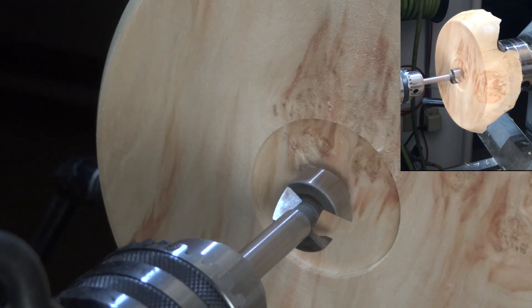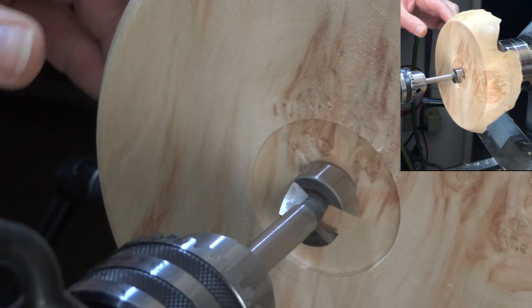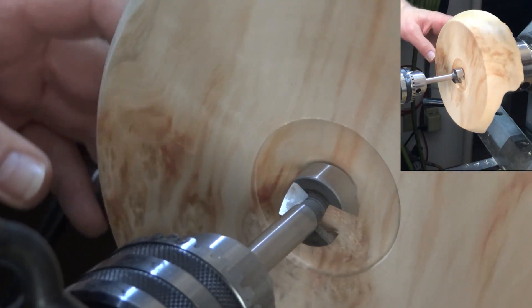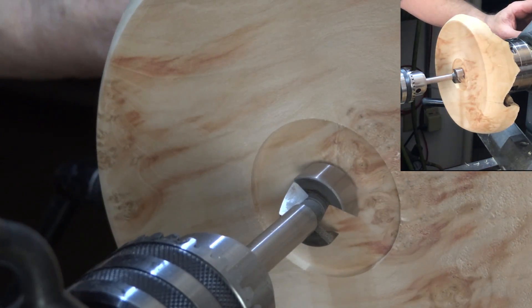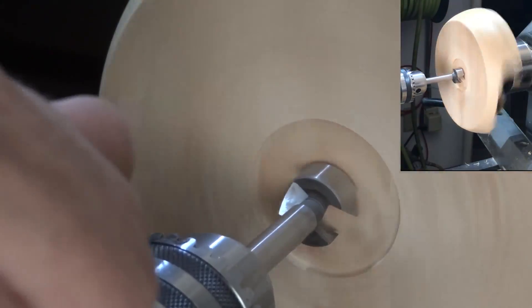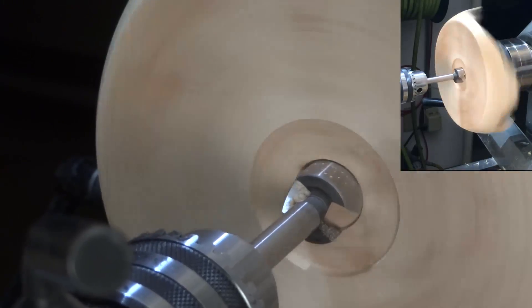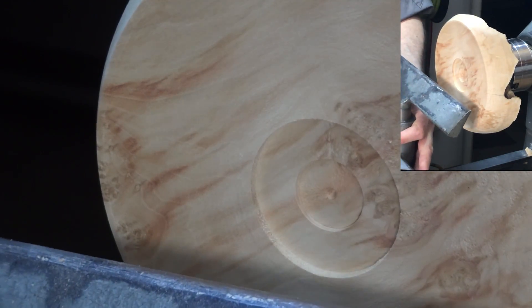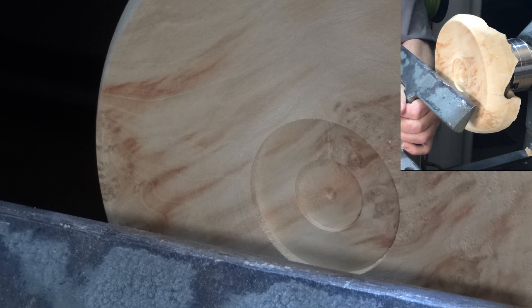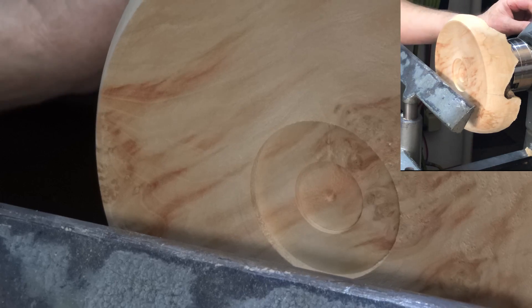I'm going to drill a recess for my logo coin. I see people drilling all the time at a thousand RPM or more — that's not good for the bits. It's going to heat them up, dull them, and it's not particularly good for the wood either. I turn mine down to 250 RPM. Now I just want to put a couple of rings in here for decoration, and then I'm going to sand this and I'll be back after the sanding is finished.